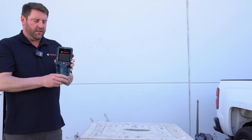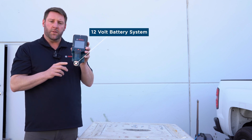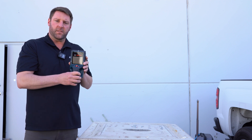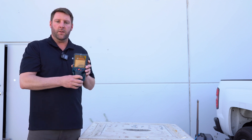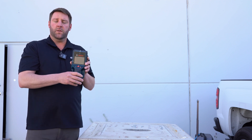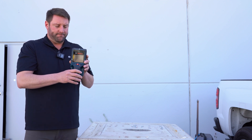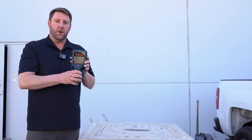The great thing about this is it's handheld. It uses our 12-volt battery system and it gives you not only the reading of what is beneath the surface — whether it's a metal, a non-metal, or a live wire — it can also detect water and moisture and leakage, but it also tells you exactly how deep it is.